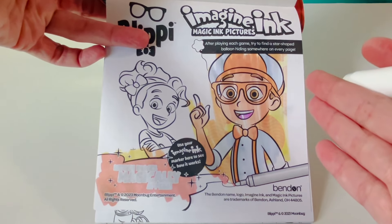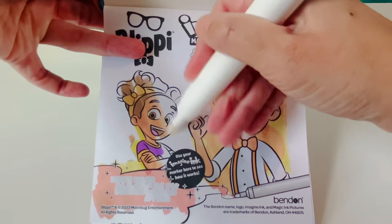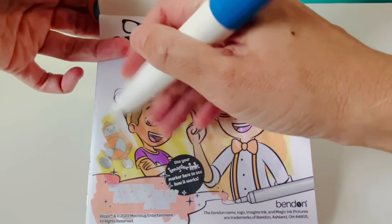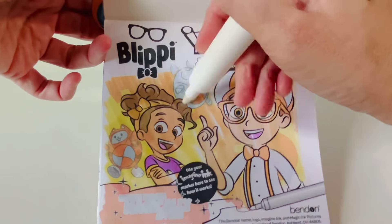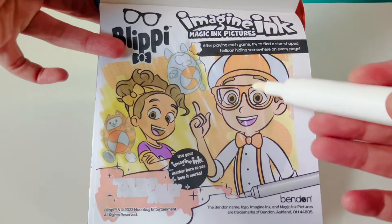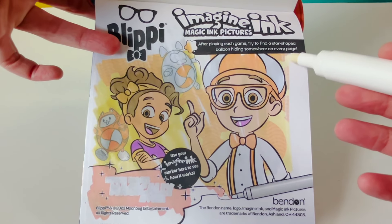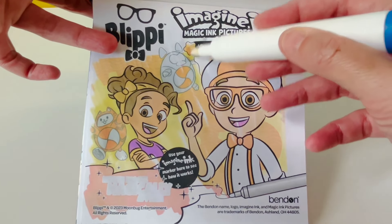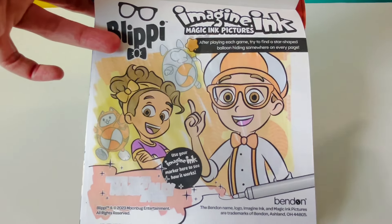Here is our friend Blippi and Mika. We also have Tabs and Debo. After playing each game, try to find a star-shaped balloon hiding somewhere on every page.